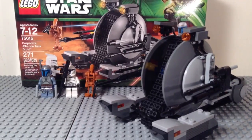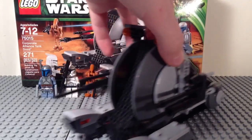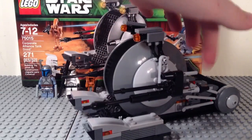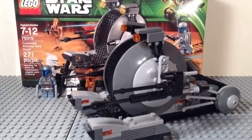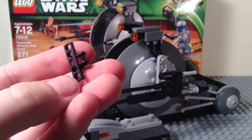My thoughts on the build: it was a very interesting build, but very repetitive, as this is a symmetrical set. Very repetitive as far as the part where you're building the tread goes, with 60 of these little guys. You've got to be careful that you count exactly 60.